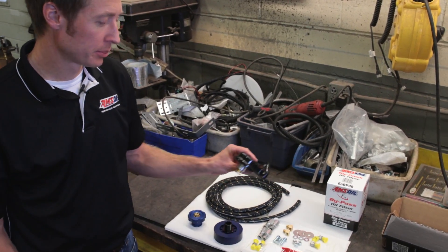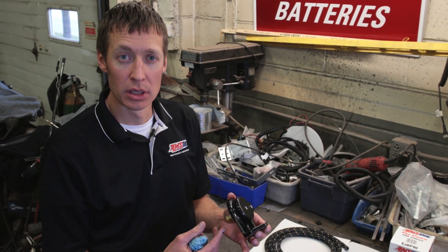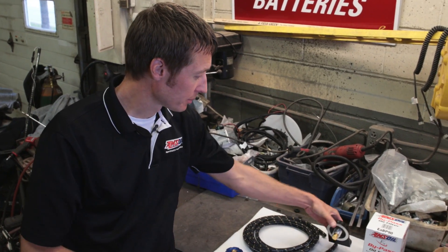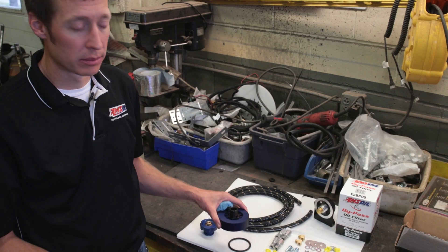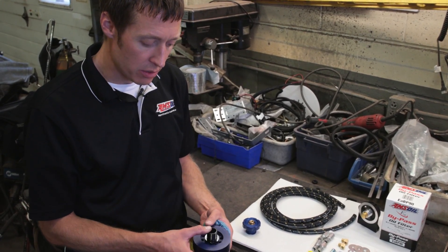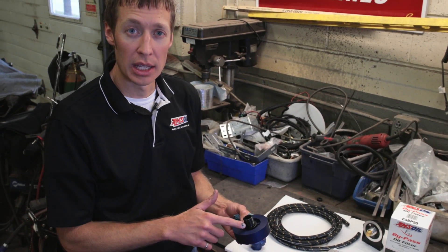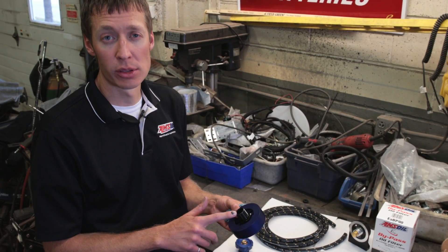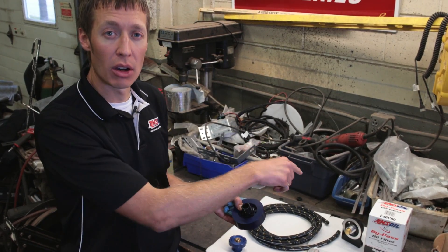First we have our head. This will mount to a secure location on the truck and then the bypass filter will attach to it. You'll have lines that run to and out of this. In order to feed that head with oil we need to pull pressurized oil from the engine. This device goes in between the block and the full flow filter — you spin it on, then the full flow filter gets installed onto it, so it pulls pressurized oil from the engine to feed the bypass filter.